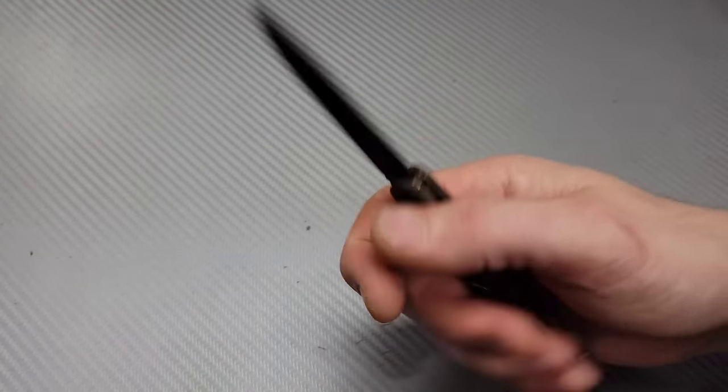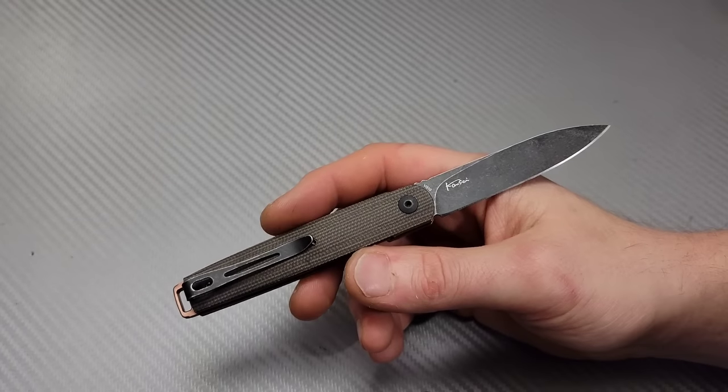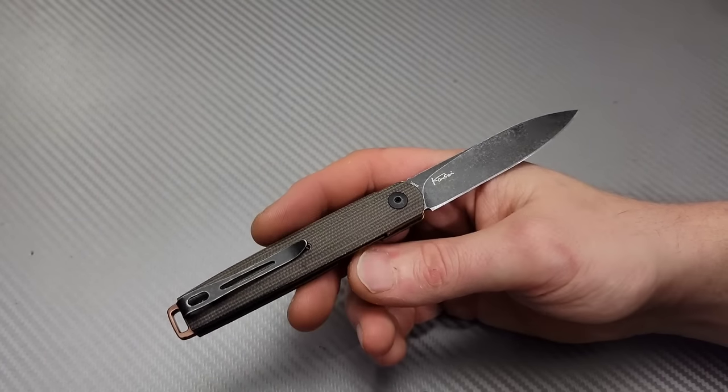Neves Knives. I'm Jared and this is 10 great CEO knives.